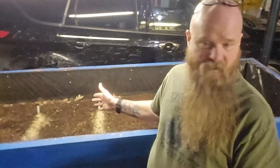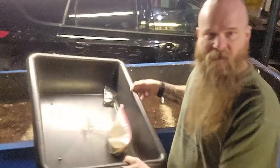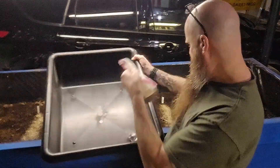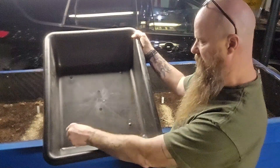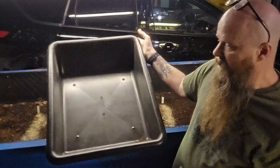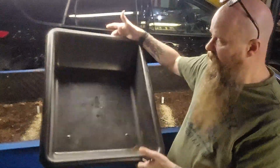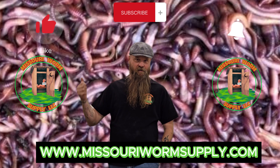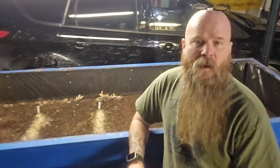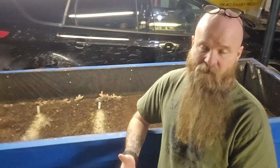Otherwise, you can do this in a small bin. If you just have a bed this size, you can run a test of food here, a test of food here, and a test of food here. It'll take longer depending on how many worms you have, but you can do that yourself. Hey guys, if you like what you're seeing, like, subscribe, and hit that notification bell.